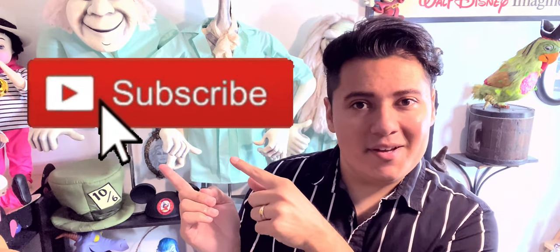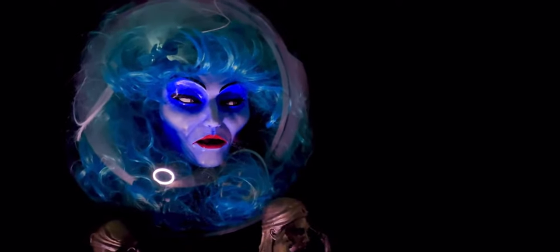All right dreamers, that's all the time we have for today's episode. If you liked this spooky content, please give it a thumbs up and consider hitting that subscribe button so you're notified whenever I upload a new video. I wish you all a wonderful day, and always remember dreamers — not only to follow your dreams, but to chase them.